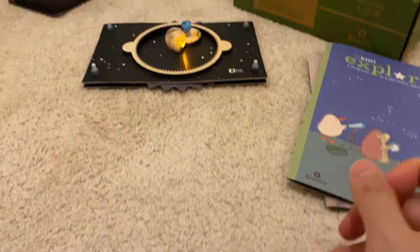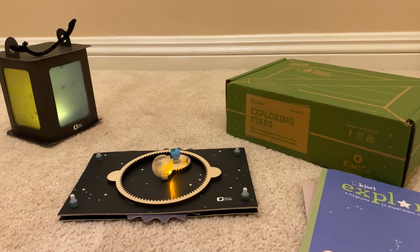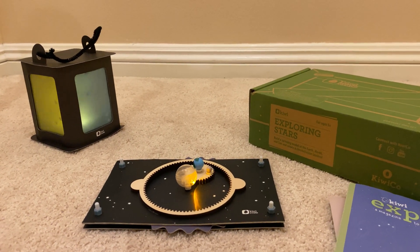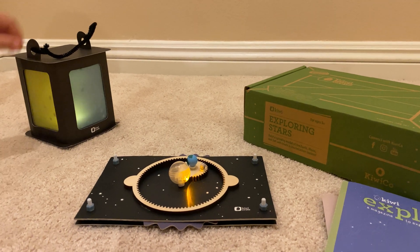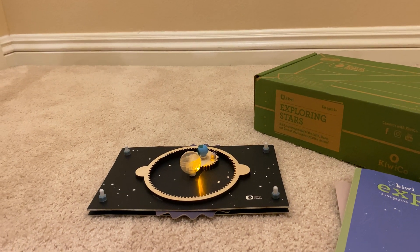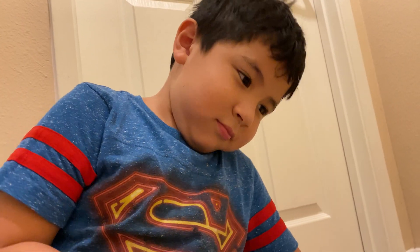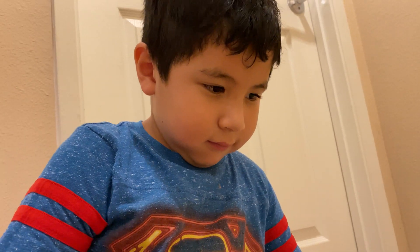So what was your favorite thing about the Exploring Stars kit? Like the lantern? It was just kind of fun to build? I guess so. Yeah. What do you think would be better for the next kit? To be harder? Be harder? Sounds like you need a harder kit.